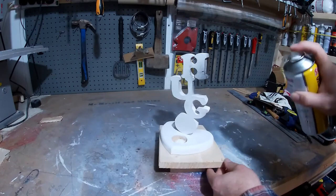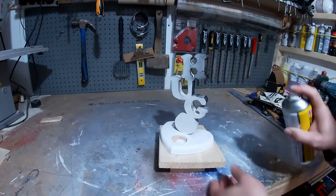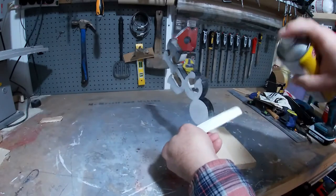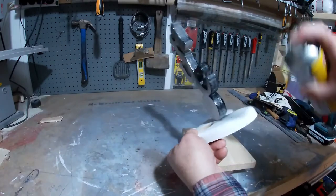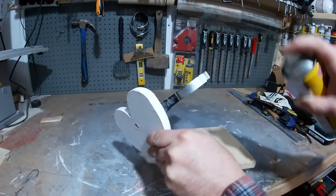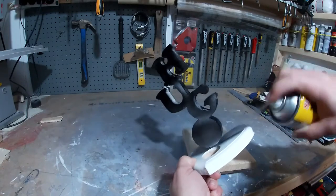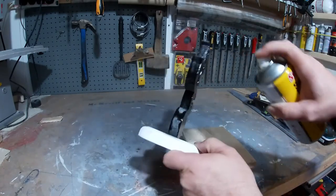Now when all that's dry and sanded until you're happy with it, just sprayed it using some black craft spray. Just fill it up with light coats until it's dry, a little sand in between. Just keep doing this until you're happy with the finish.